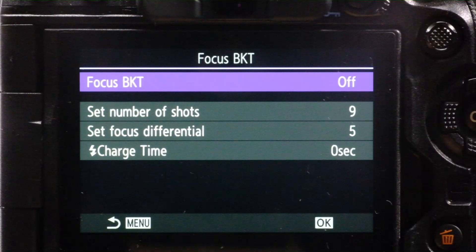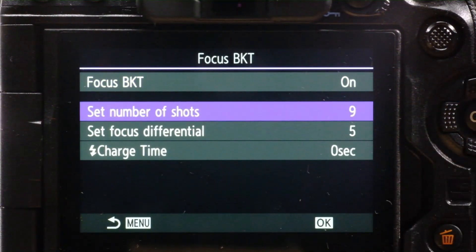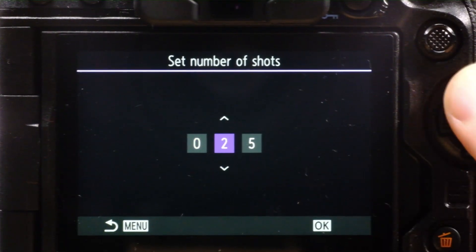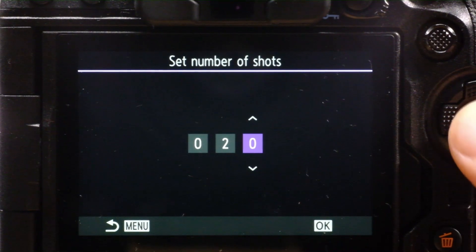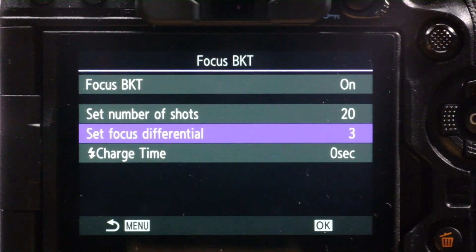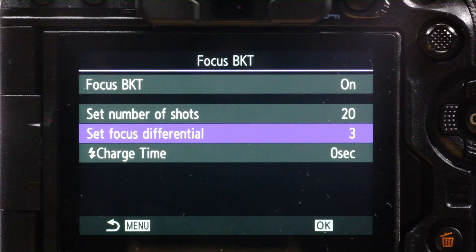Let's look at focus bracketing, which is the manual stack. To start, you need to turn focus bracketing on. Then you need to set the number of shots you want to capture. To establish that number, you need to understand the depth of field provided by the f-stop you're using. I'm going to set the number of shots to 20 and the differential to 3, which is based on experience with the depth of field and the distance I'm trying to cover.